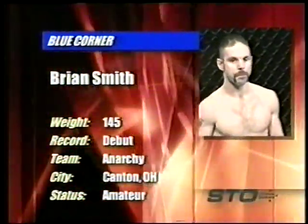It's Brian Smith! Brian Smith — both guys making their debut. Should be very interesting. A couple keys to this fight: Brian Smith has a 3.5-inch height advantage, but he's also 15 years older than his opponent.